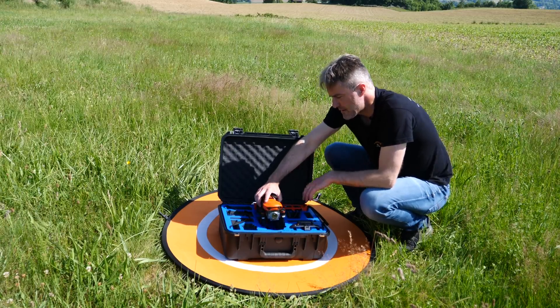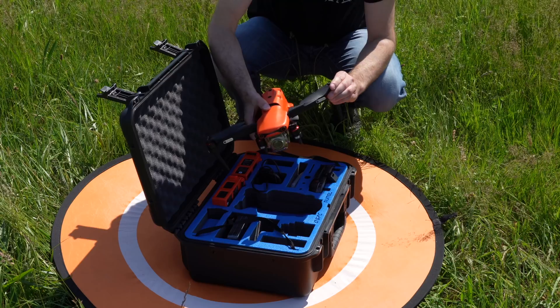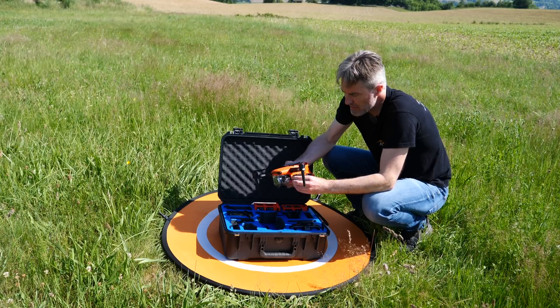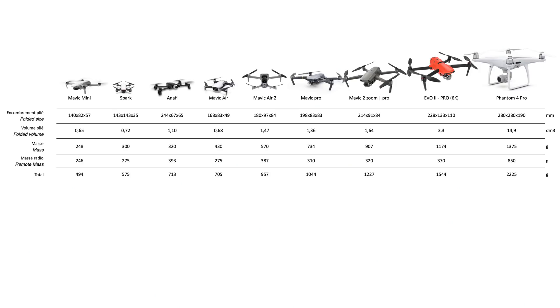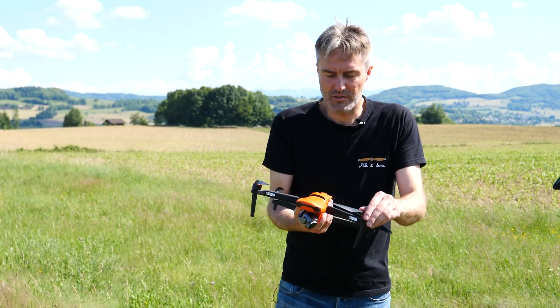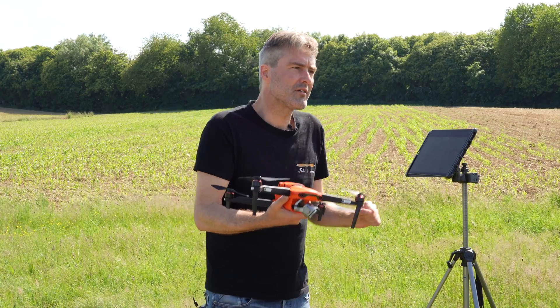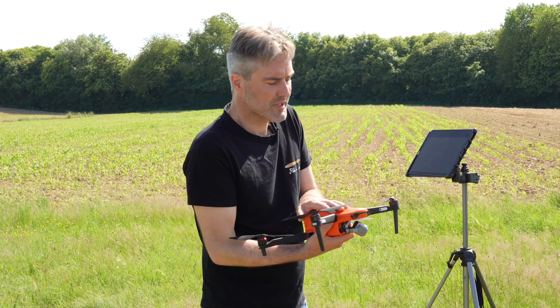On va s'intéresser à l'appareil en lui-même. Il pèse quasiment 1,2 kg, il est un petit peu moins lourd qu'un Phantom 4 Pro. Pour ceux qui connaissent bien la gamme DJI, on pourrait dire que cet Evo 2 se situe quelque part entre un Mavic 2 Pro et un Phantom 4 Pro.